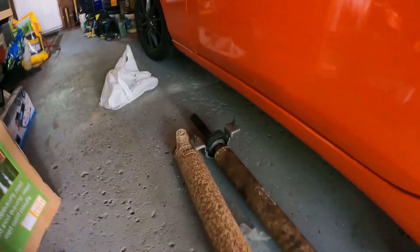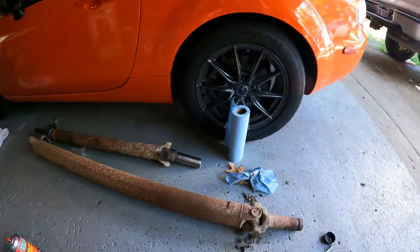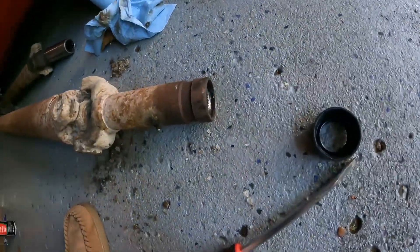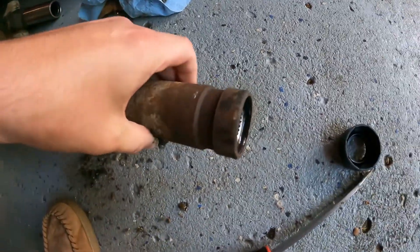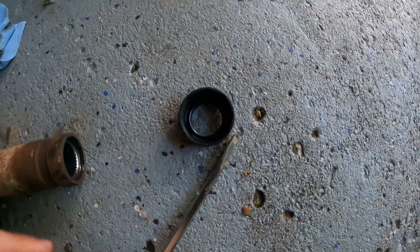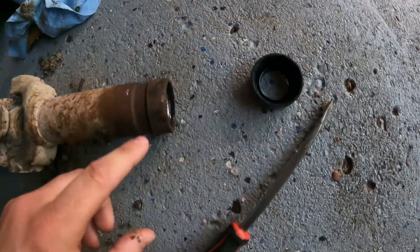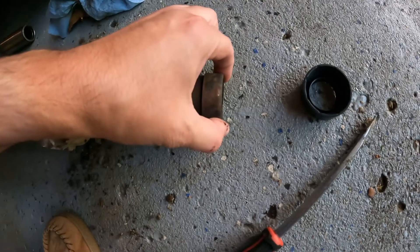So I replaced the carrier bearing — press on, press off, plenty of videos about that. However, when I went to go and put it back together, this seal right here just completely disintegrated. It's a part of it right there. So I got the new one. It's rubber, and the old one is not rubber — this is metal.